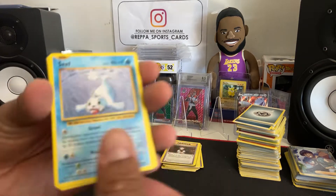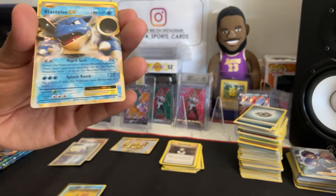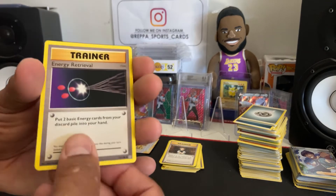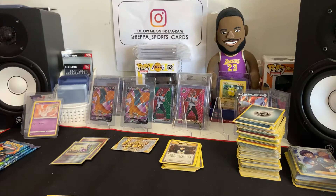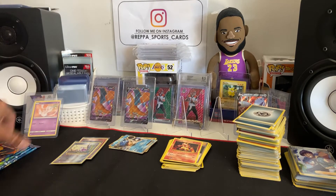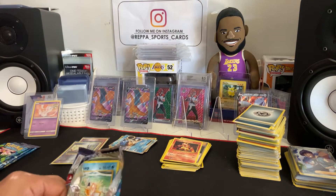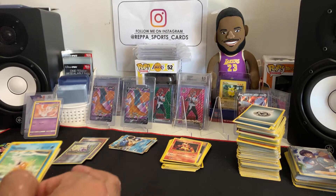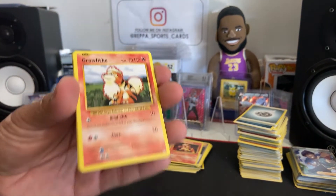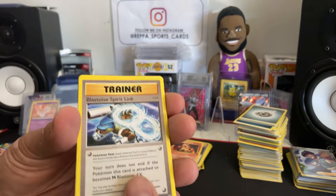There's a hidden card in there, so maybe that's the reason why. Blastoise EX — nice, we'll take it. Don't think it goes for much. Blastoise Spirit Link, Magmar again. I'm not sure — correct me if I'm wrong — but is this product only at Walmart? I think it might be only at Walmart; you're not gonna find it anywhere else.